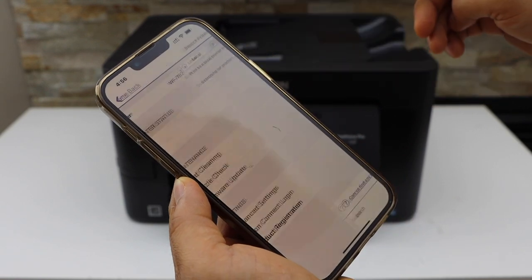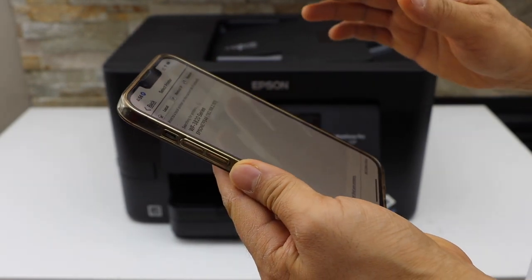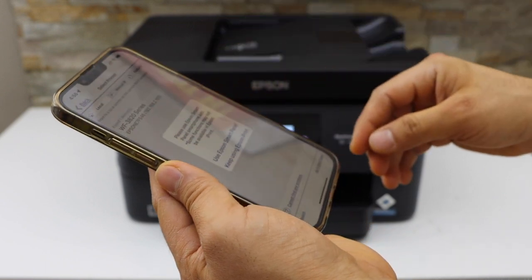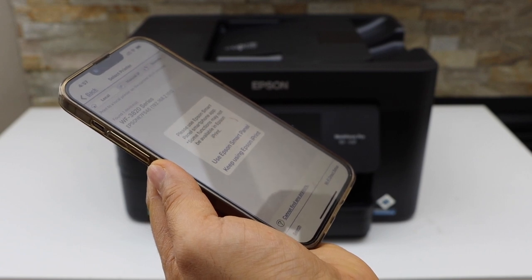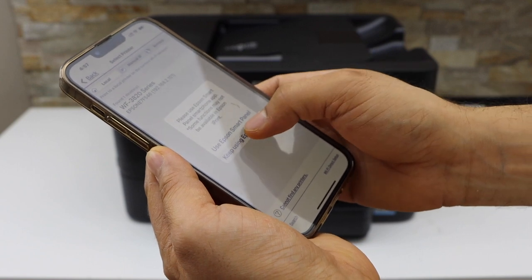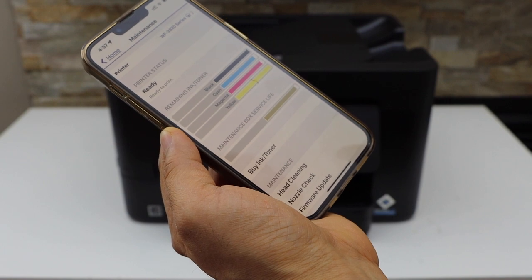Select the home icon. On the next screen you will see the Epson WorkForce 3820 Series printer — select it. It may ask you to keep using the Epson iPrint or use the Epson Smart Panel app, so you can use any app you want. I'm going to use Epson iPrint.